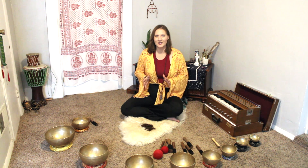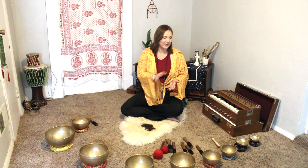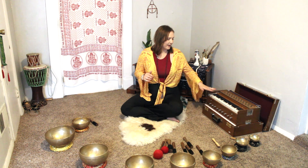Meditation is one of my favorite tools to use each day just to help stay in balance, especially during all the craziness in our daily lives. Right here I have a couple of tools that I like to use for my meditations. They include sound healing — I have my singing bowls, some tuning forks that are hidden away right now, and then my harmonium.